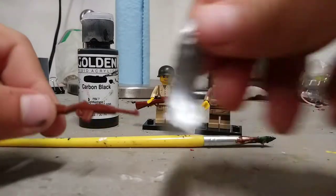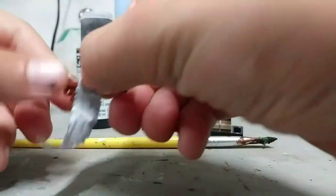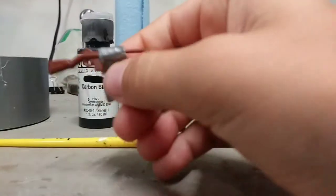First, we're going to get a little piece of duct tape and just wrap it right around here, so that we can cover the part that we don't want to paint. You could also use painters tape, but I find that it just doesn't stick that well to Lego, so I would use duct tape.